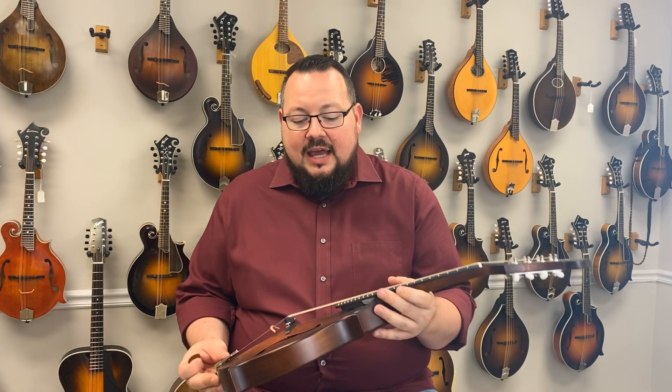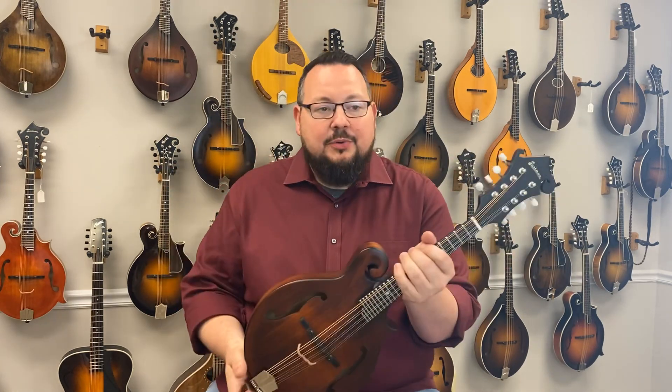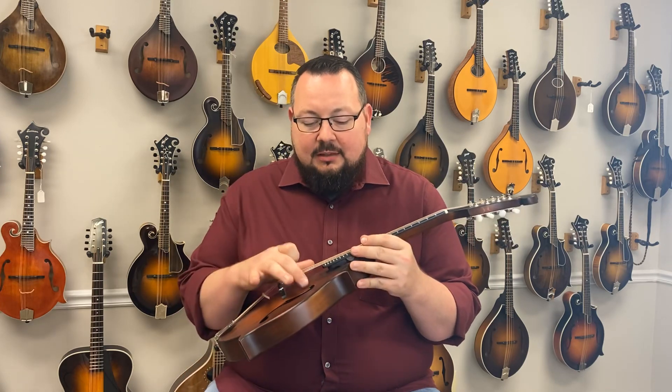A lot of people will look at it and say, well, that looks a lot like a 315. Why is it worth more money? Well, here's why. It's got better tuners, and the finish is actually different. It's not the same finish they put on the 315, so it's a little bit of an upgraded finish.